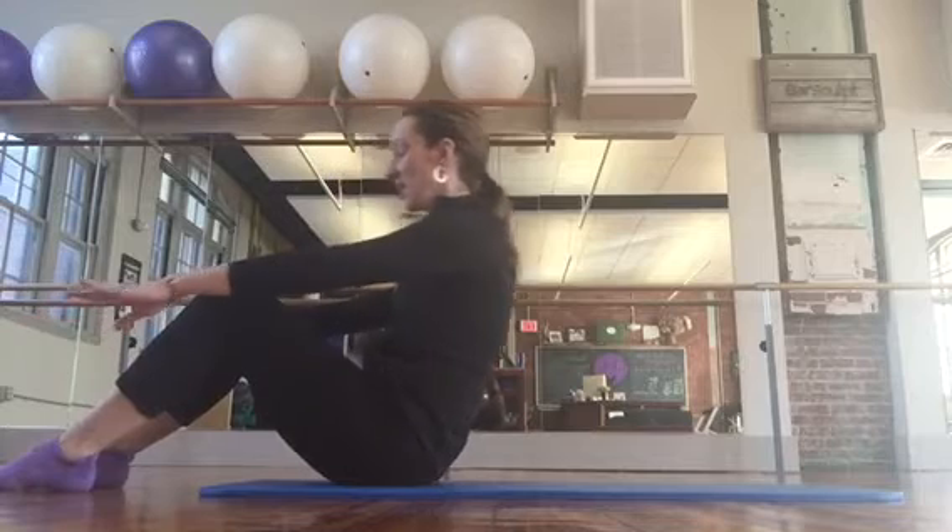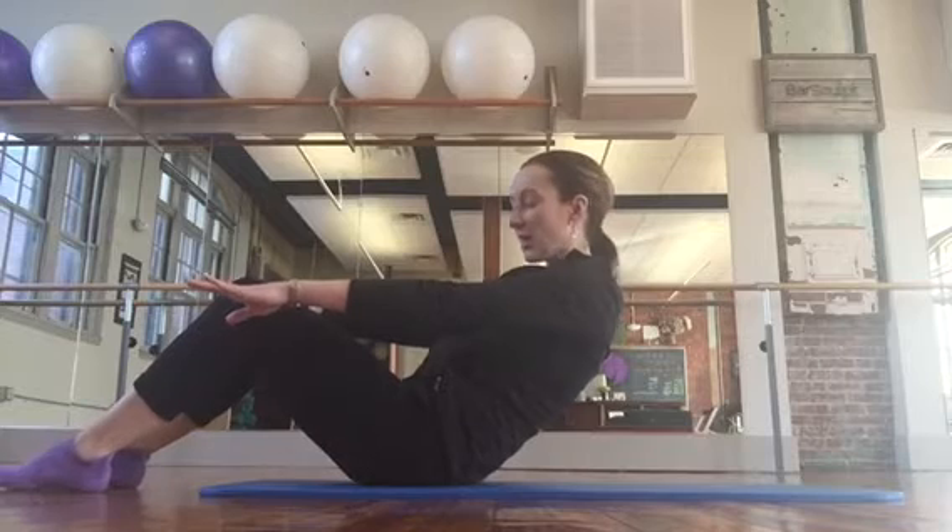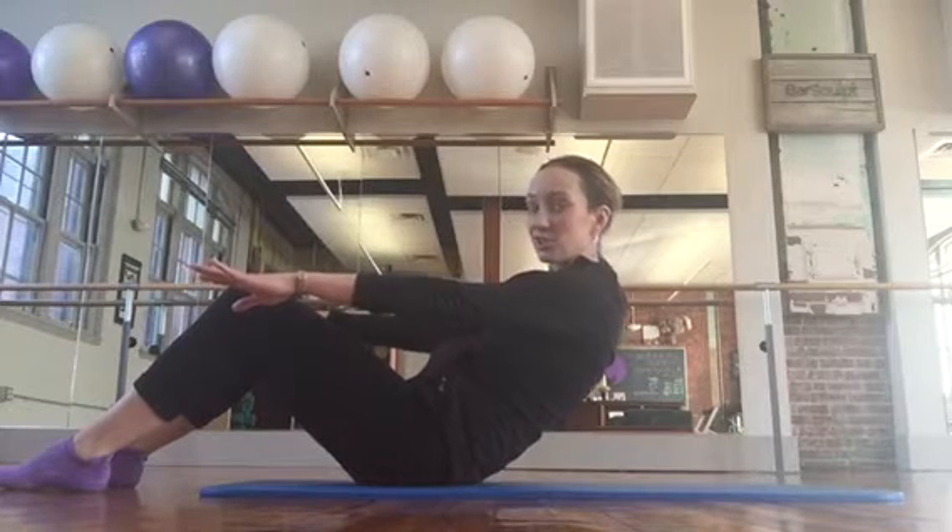Your feet shouldn't lift. It's okay if the whole foot isn't on the mat, it's okay if the toes lift or if the heels lift a little bit, but you should definitely have connection with the floor.